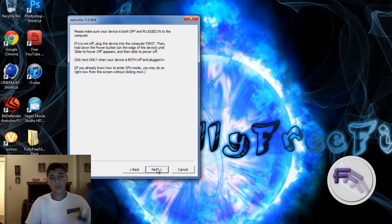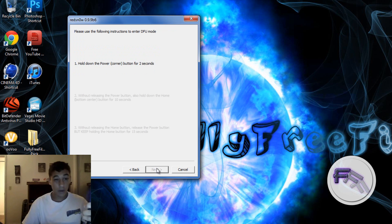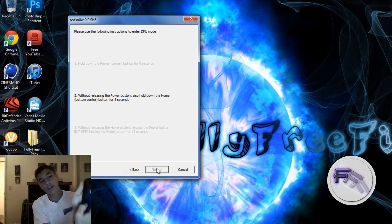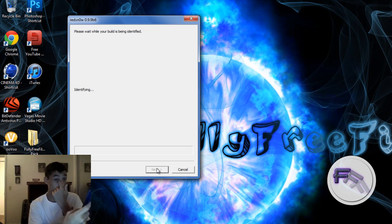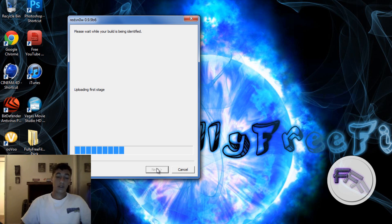So you click Next and get ready, then directly hold the power button and follow the directions on the screen. Right now I'm holding the power and the home button. Once you hear that noise and it changes to the next step, you'll know you're in DFU mode. If it doesn't work, power your device back on and retry. It will turn into a white screen, which is normal, so don't freak out.